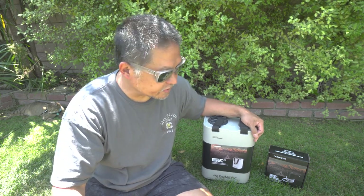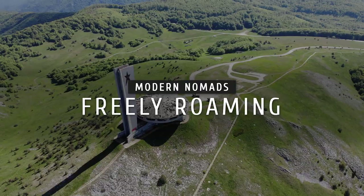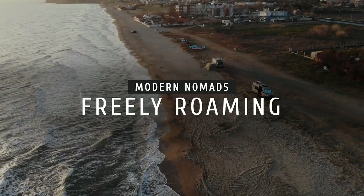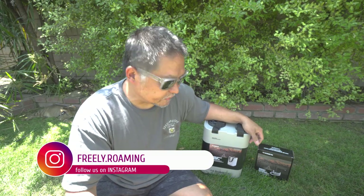Today I'm going to show you guys a really clever way to have portable running water anywhere you go. What's up everybody? My name is Dan. Welcome to Freely Roaming.